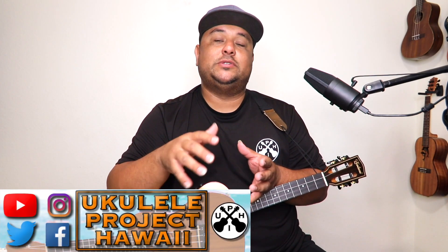Put that notification bell on so you don't miss a beat. You can also follow us on Facebook, Instagram, Twitter, and all social media platforms where we do daily posts to inspire you and help you through your ukulele lifestyle. If you'd like a printout of this one, just send me an email at ukuleleprojecthawaii@gmail.com. Let me know and I'll send it right over. Also, leave a comment below of the song you'd like to learn next here on Ukulele Project Hawaii's YouTube channel.